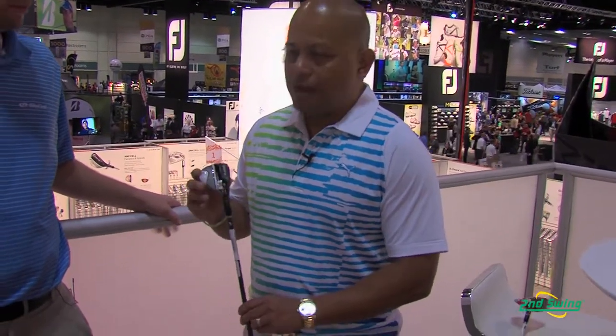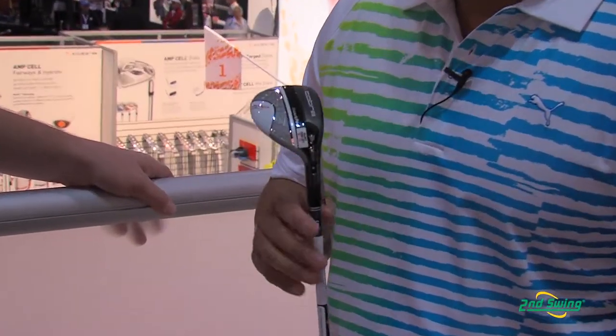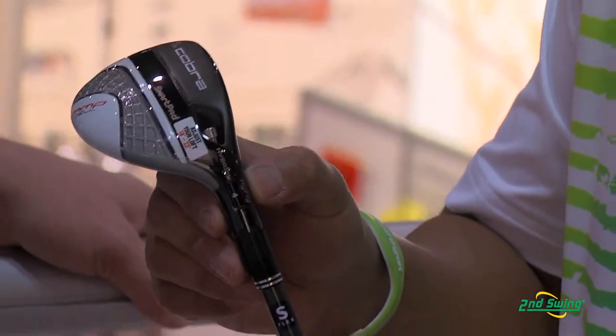We created a hybrid to match the fairway and the driver. The hybrid's a great club because you see today more and more people replacing long irons with their hybrids. So our hybrids feature the same unique things that our drivers and fairways do — you have the MyFly technology.